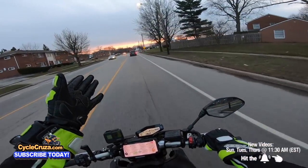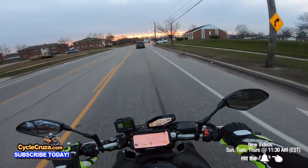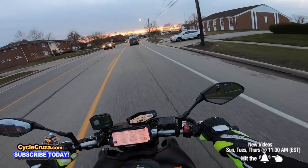Because a lot of times you'll get target fixation — it happened to me one time. And see that car right there? See?